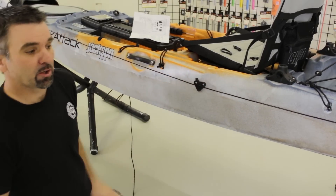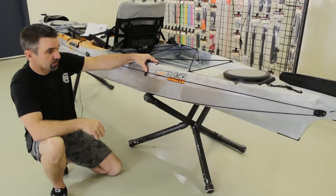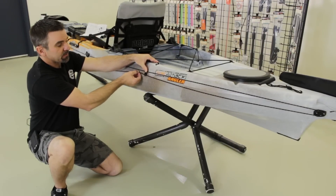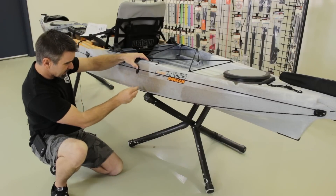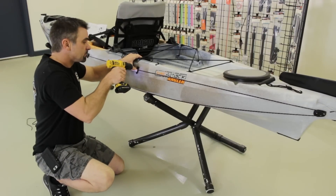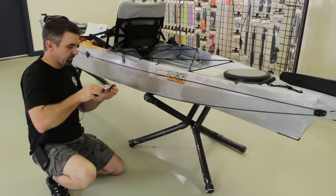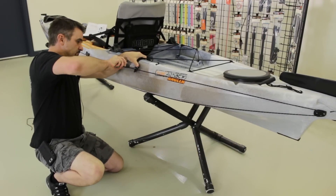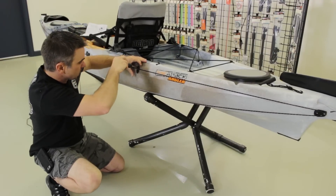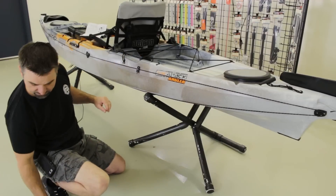Now we can put our pad hooks in. The goal of the pad hook is just to guide the line — the little half-moon shape holds the inner loop and the hook side keeps the line from riding up onto the gunnel. We find a nice flat spot that's going to guide the line the way we want, drill a hole using the shorter screws, put the first screw in, get it nice and straight, then drill the second hole.